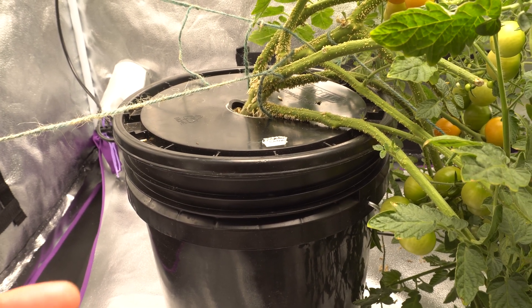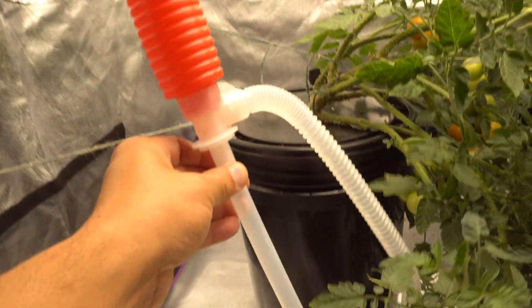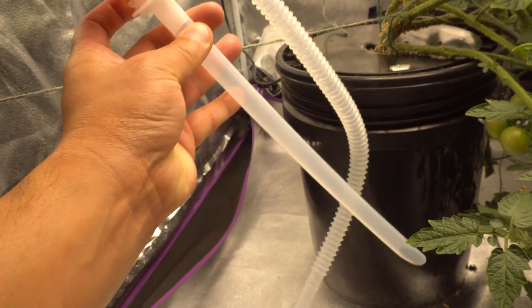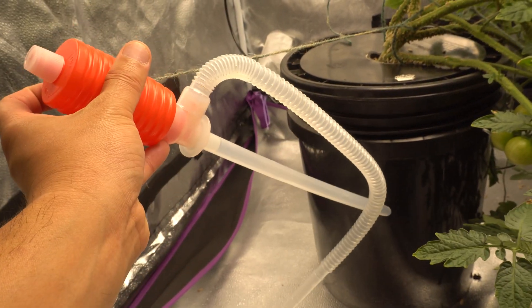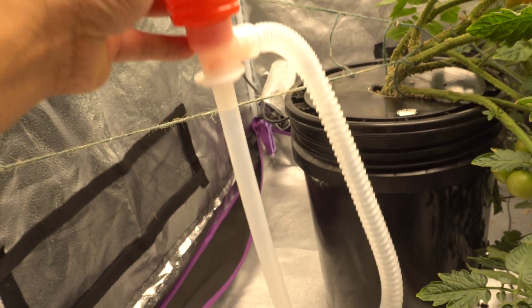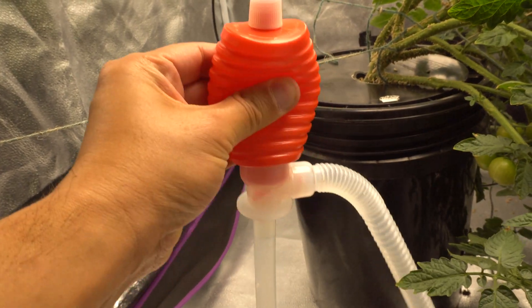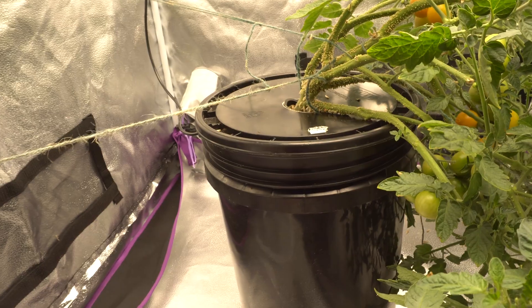After three to four top-offs I clean out the container using a water transfer pump. This unit here can be found on Amazon — I'll post the link. The reason I prefer the manual pump is because I keep running out of battery on the battery-operated one. I just don't use it enough and then when I go to use it the battery is dead. This manual one works great — you put it in, pump the water out, and then replace with new nutrients.